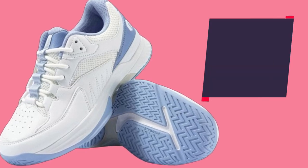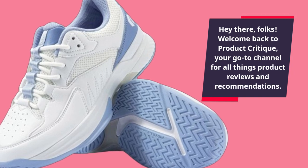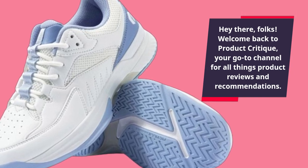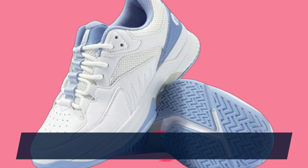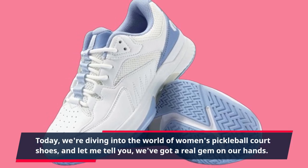Hey there, folks! Welcome back to Product Critique, your go-to channel for all things product reviews and recommendations. Today, we're diving into the world of women's pickleball court shoes, and let me tell you, we've got a real gem on our hands.